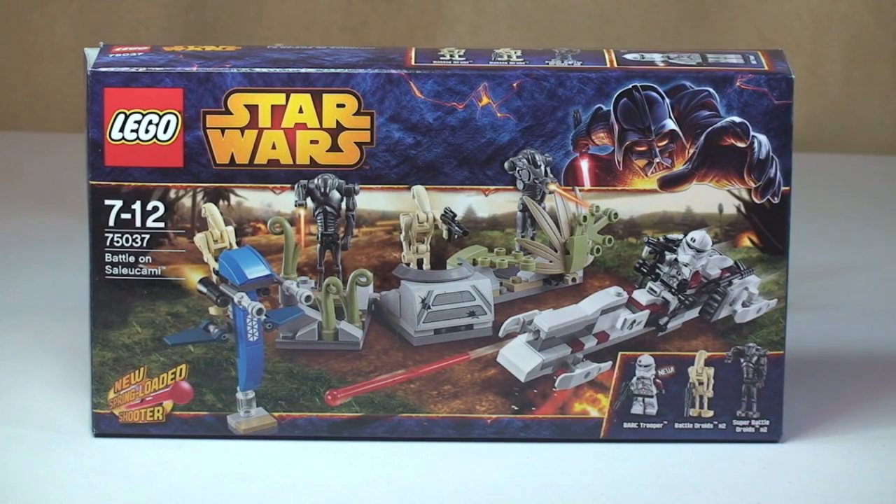Hello Lego fans, adult fan of Lego UK here and welcome to another Lego Star Wars Winter 2014 set review. This is set 75037, Battalion Saleucami. Ages 7 to 12, comes with a piece count of 178, and it retails here in the UK currently for £14.99 from the Lego Store or the Lego Store Online.